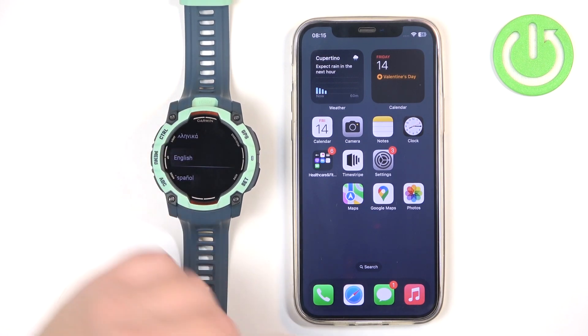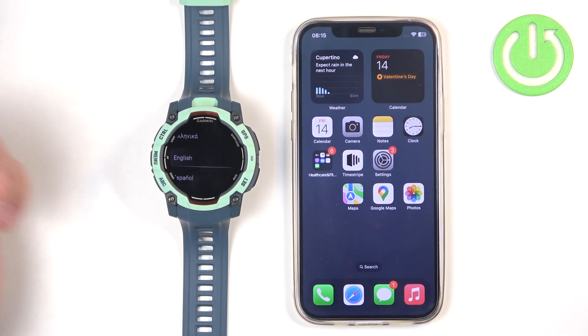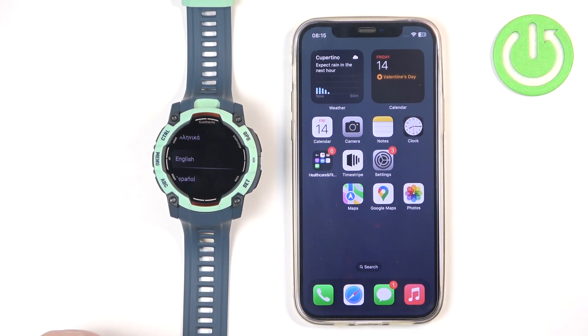The other way is to do it through the settings after the watch has already been set up, because you can set up your watch without pairing it with a phone, or you can disconnect it from one phone and then pair it with another without losing the data. First I'm going to show you how to do it through the setup process because my watch has been reset to the factory default settings, and then I'm going to show you how to do it through the settings.